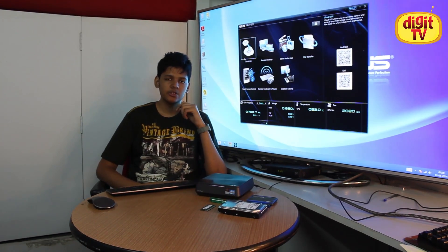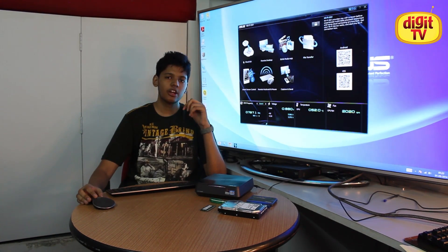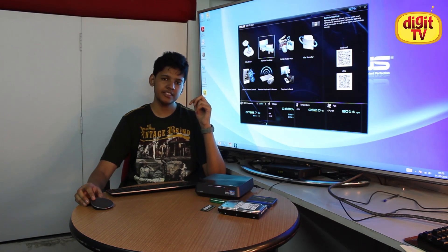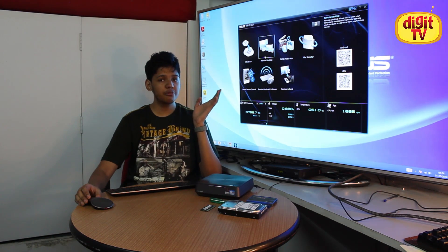Moving on to the built-in utilities — once you start the Wi-Fi Go app on your smartphone or tablet, connecting to the Vivo PC takes you to the Wi-Fi Go menu. The menu features seven options. Cloud Go allows you to sync your files across your cloud storage services. Remote Desktop, as the name implies, lets you remotely operate your Vivo PC from your mobile device, allowing you to perform almost all the functions you would normally do on your PC.